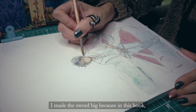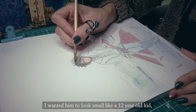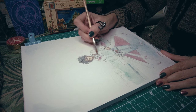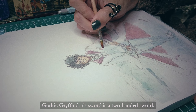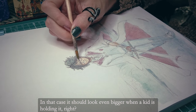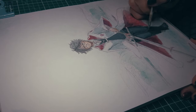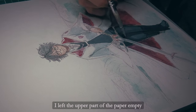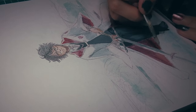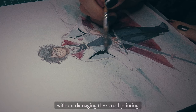I made the sword big because in this book Harry is supposed to be about 12 years old. I wanted him to look small like a 12-year-old kid, and making the sword bigger I thought would help convey that. In my mind when I read the book, Godric Gryffindor's sword is a two-handed sword, so it should look even bigger when a kid is holding it. I left the upper part of the paper empty because I am planning on adding the title of the book there. I'll add it at the end using Clip Studio Paint, so I can move it around without damaging the actual painting.